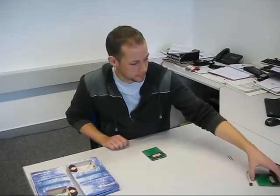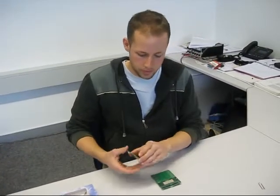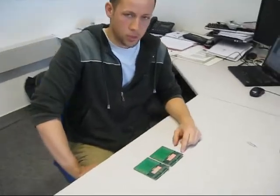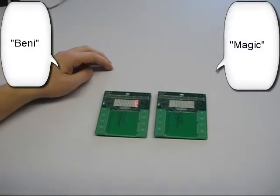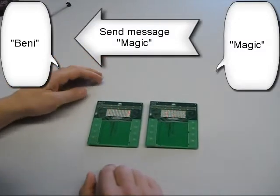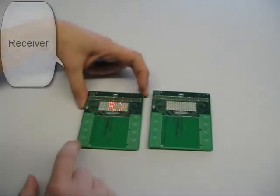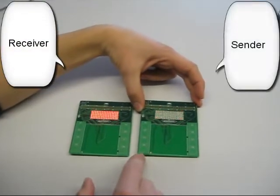Now I can also use this board for transmitting data from one board to another board. This is the same board, and now I will transmit a text from one to the other. On one board my name Benny, and on the other board the text Magic. Now I am going to transmit the text Magic to the other board.